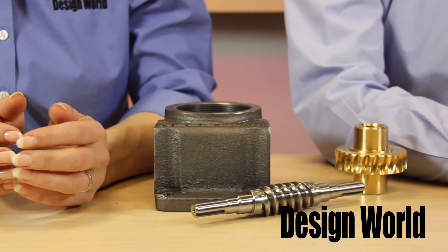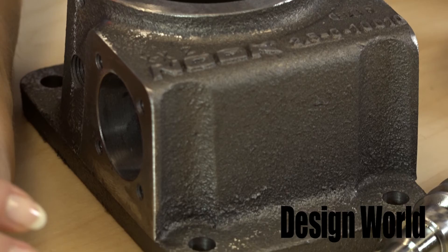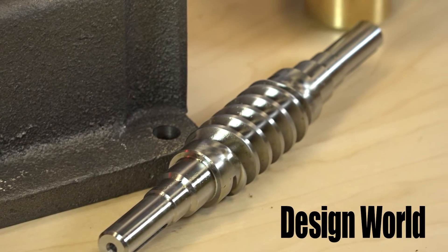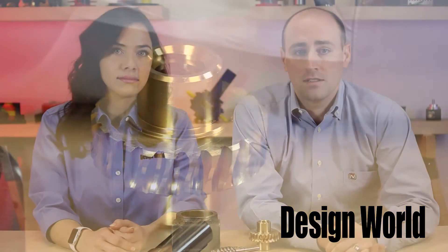So John, what are the main components of a screw jack? There are six basic parts. First, the housing — this contains all the internal jack components. Second is the worm shaft, which is your input to the jack and typically where a motor or hand wheel is attached. The third sub-component is the drive sleeve, the mating part to the worm, cut to ASME standards. A combination of the worm shaft and the drive sleeve makes up the gearing ratio for the screw jacks.